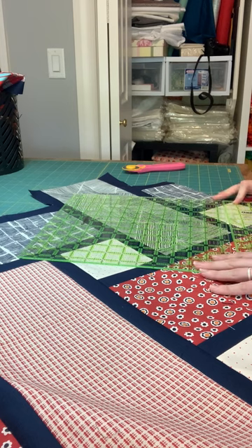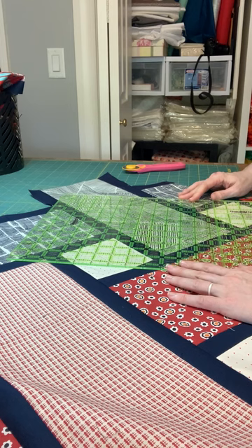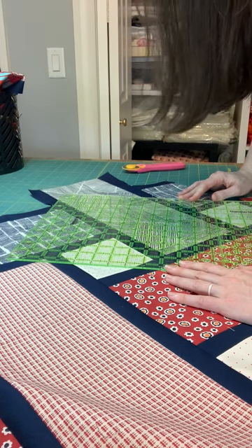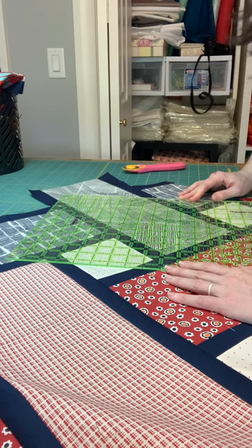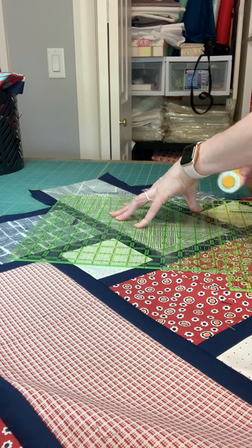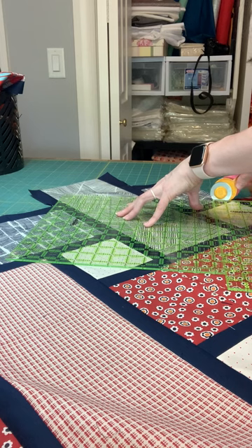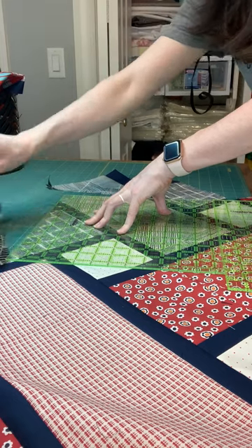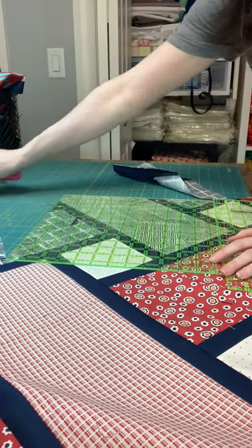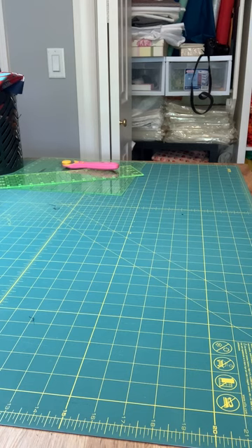I'm going to add this ruler onto the edge. This would be easier with a 20-inch square ruler, but I don't have one. Lining this up with the edge — oh, my ruler slipped. Be careful. And all this extra fabric, just throw it in your scrap bin; you can use it for something someday.